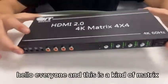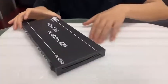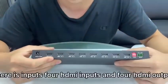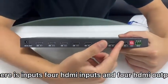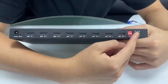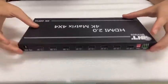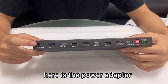Hello everyone, this is the HDMI matrix. Let's see the back panel. Here are the HDMI inputs — four HDMI inputs and four HDMI outputs — with RS232 control. This device also supports IR control. This is the power adapter interface, 12 volts 2A.